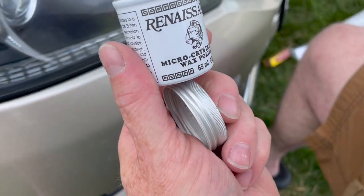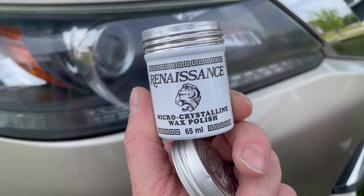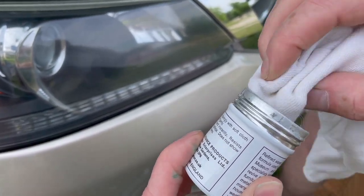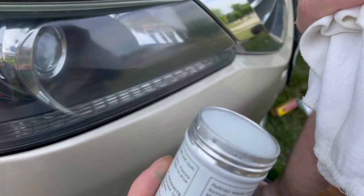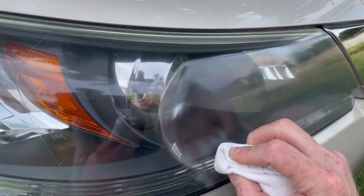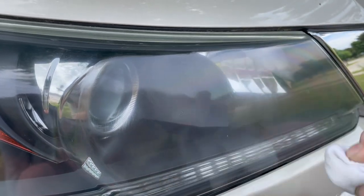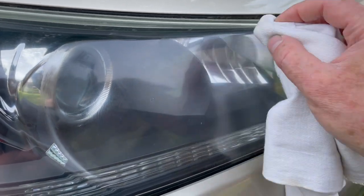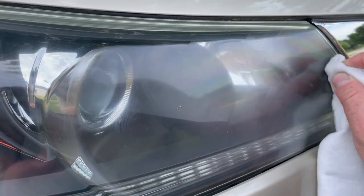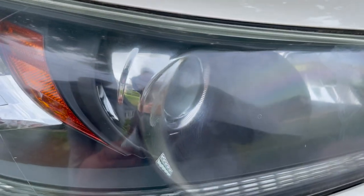Finally, we're going to put on this microcrystalline wax polish — Renaissance museum quality. We're going to take a very soft cloth, this is actually a baby cloth, and just apply it in circles. Then we'll let it dry to a haze and do a final buff. And you'll see these headlights look like they're brand new.